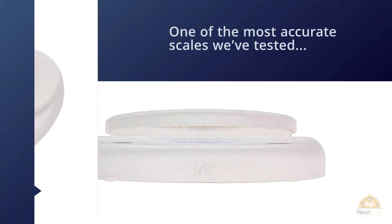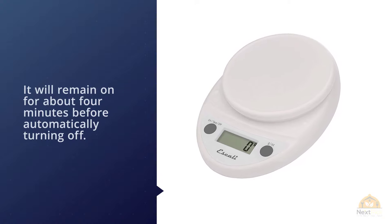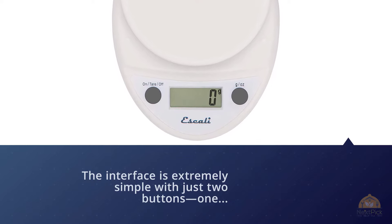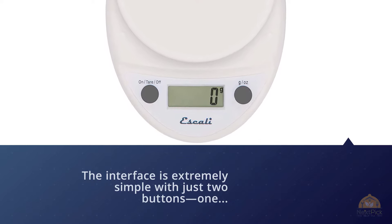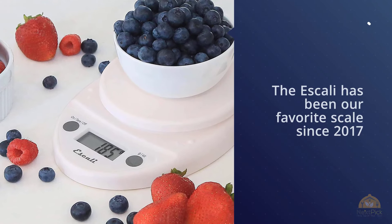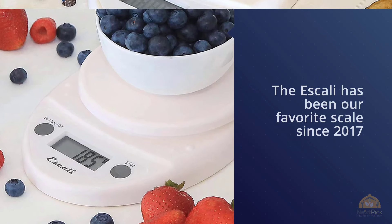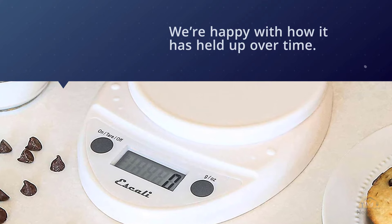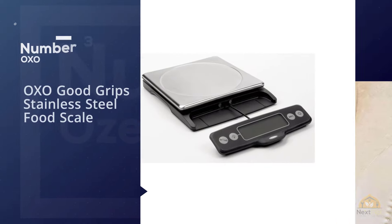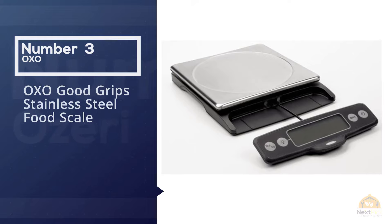The Escali Primo has a capacity of up to 11 pounds or five kilograms and will remain on for about four minutes before automatically turning off. The interface is extremely simple with just two buttons — one to switch units of measurement and one to tare and power on or off. The Escali has been our favorite scale since 2017 and we are happy with how it's held up over time.